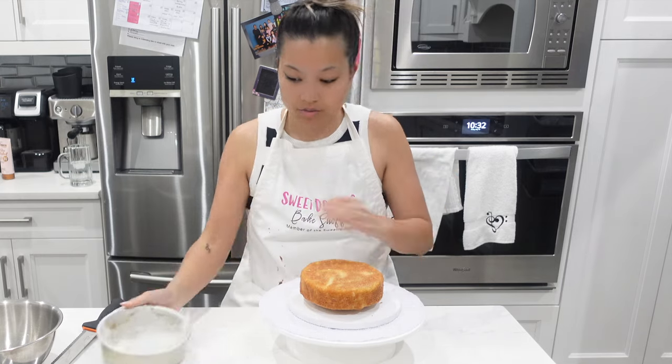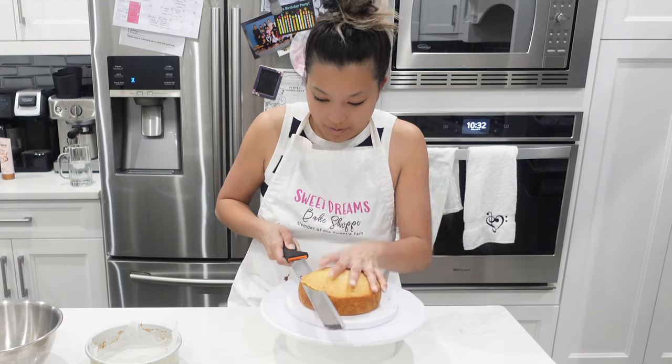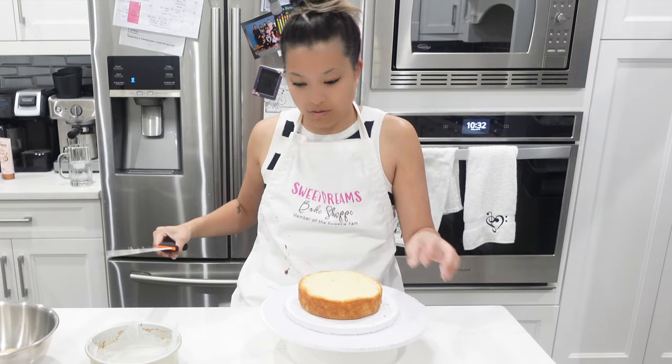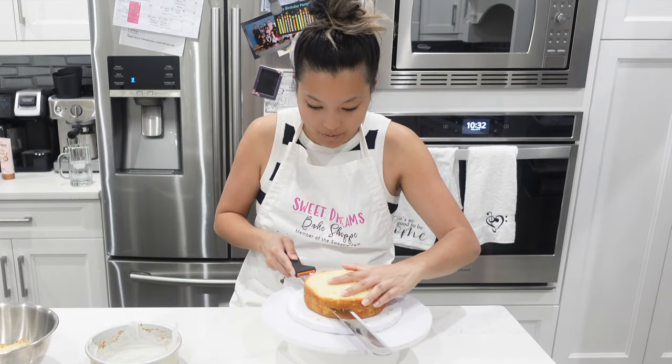The wedding was on a Saturday and I finished baking all of the cupcakes and this cake on the Friday. I decided to just go the distance — why not make things a little bit easier for myself on wedding day and crumb coat this cake, which was essentially finishing the cake because she just wanted a semi-naked cake.